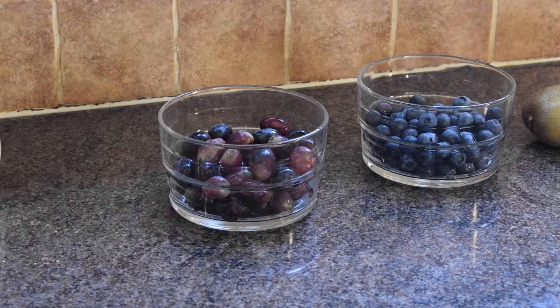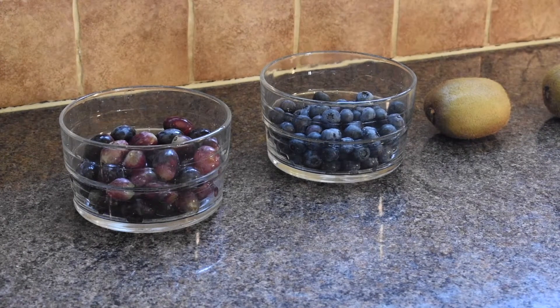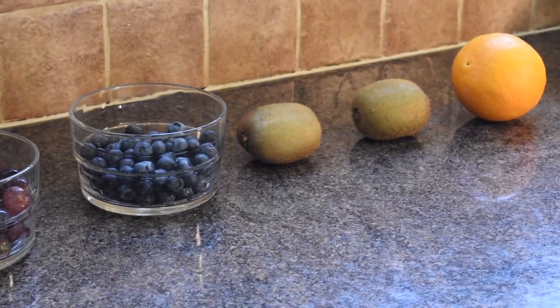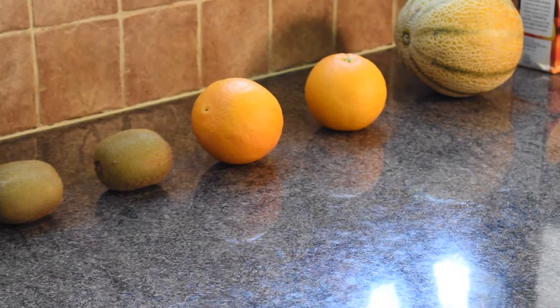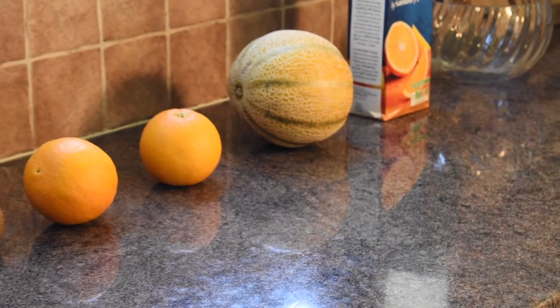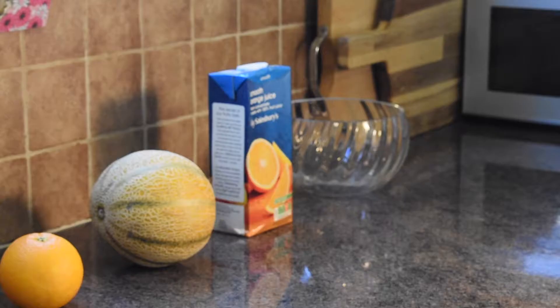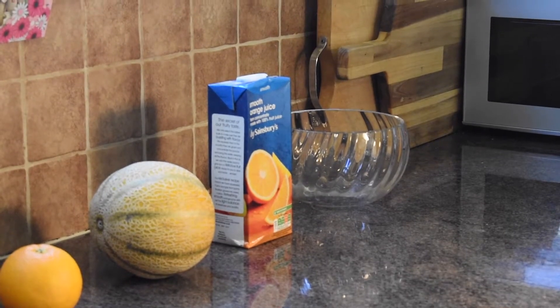First, you might want to use grapes, or you could use strawberries or blueberries. Another suggestion is kiwi, and another one is orange — I really love orange. Then you might want to use a bit of melon; this one's a cantaloupe, it's a really nice one that I've loved for years, but you can use a different one. You'll also want a big glass or ceramic dish for when you finish the fruit salad.